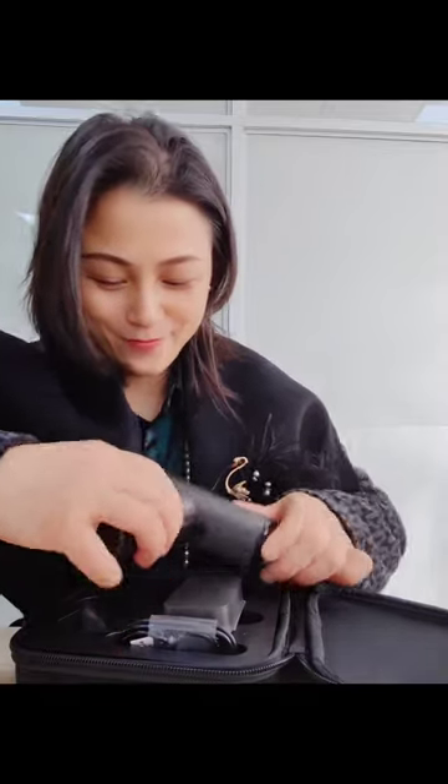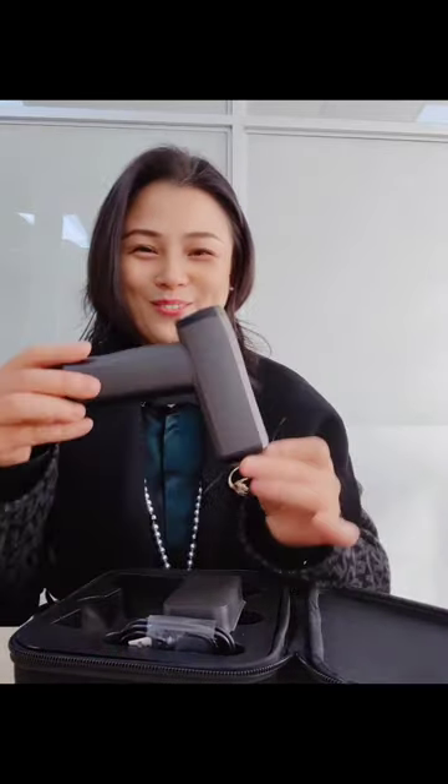It comes with 12 bits and one adapter in the box, very nice. We also have a Type-C cable — high technology. And wow, this is not just like a screwdriver, but also like a toy for boys and girls.